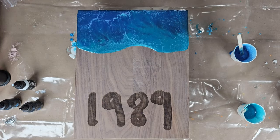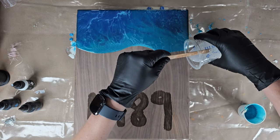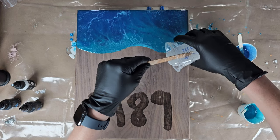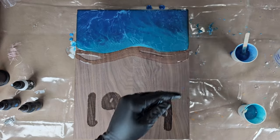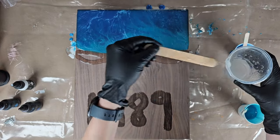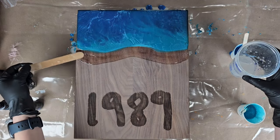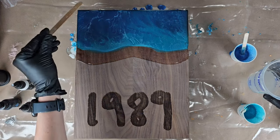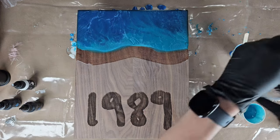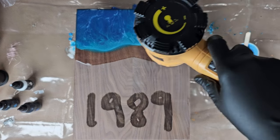When you have it all blended and you like the way it looks, you're ready to move on to the next step. You grab your clear resin and pour a wide section along the edge of your blue — this is how you start defining your actual wave. The clear was also a little thicker than I wanted, so I got my heat gun out for this section as well to make sure I'd have a really good wave formation.